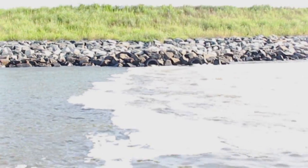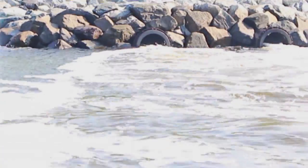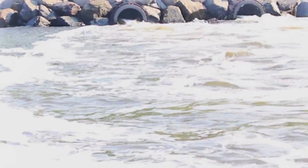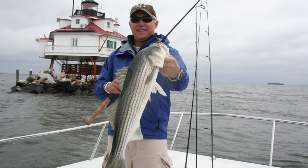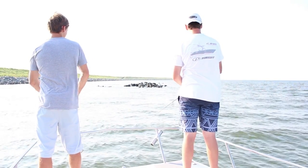You can see there's some pipes up here on shore. These pipes are draining water from inside of Poplar Island here. And any odd item like that, any outcropping, any point, any oddity along the riprap is definitely a place that you want to focus on.